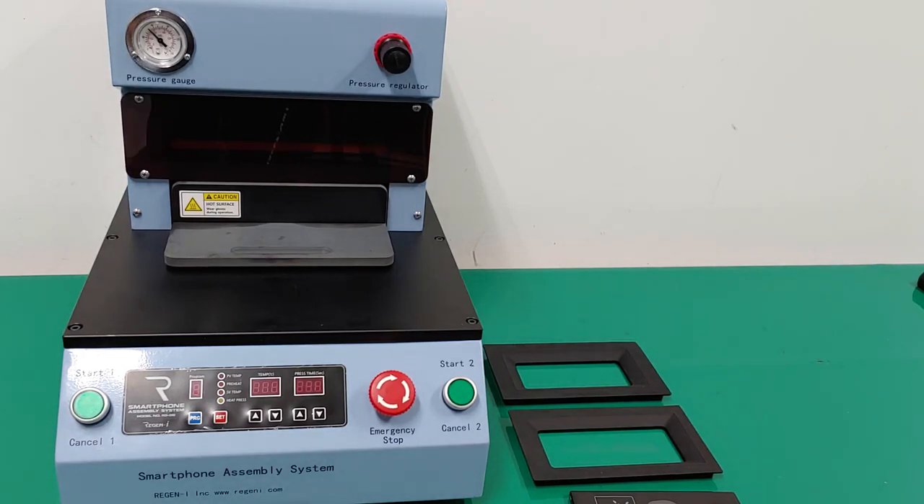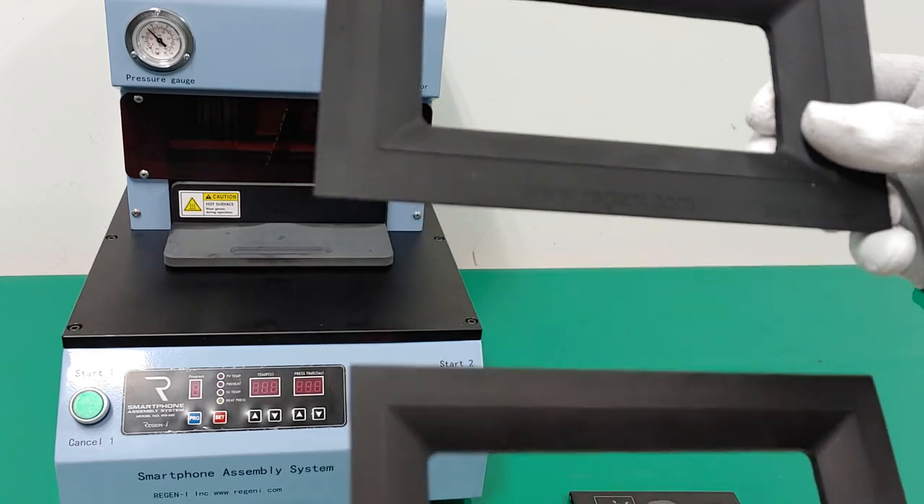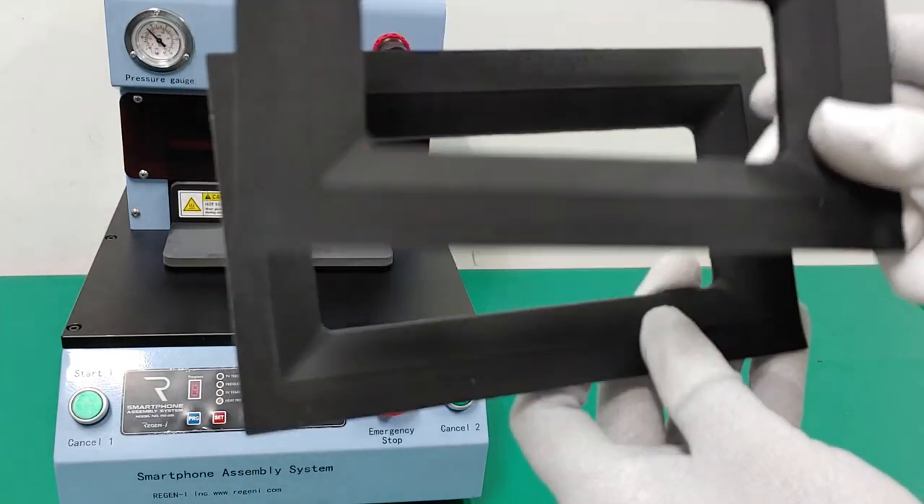Thank you for your interest and support for Lize and I products. We have already produced the RG260 smartphone assembly system and we have supplemented some functions, especially for the universal JIG development for various kinds of smartphones. We produced the universal JIG which is compatible for almost all kinds of smartphones. There are two kinds: one is the bigger one and one is the smaller one.